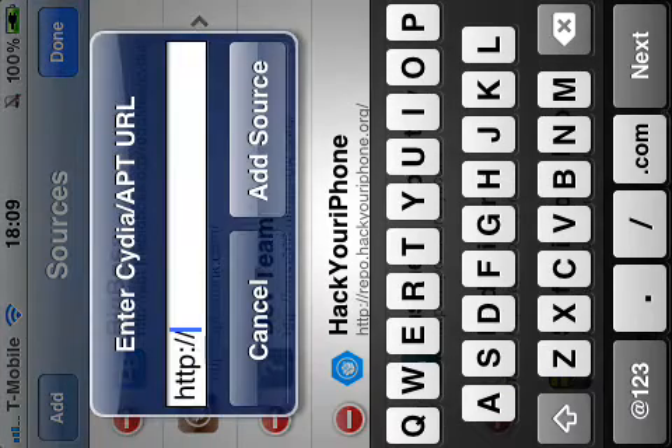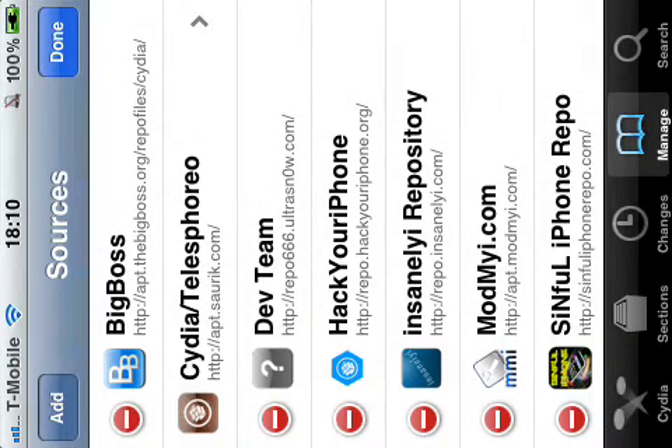On your Cydia jailbroken iDevice, so you need to hack your iPhone.